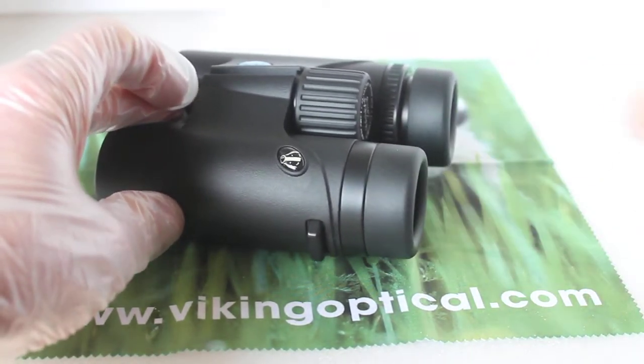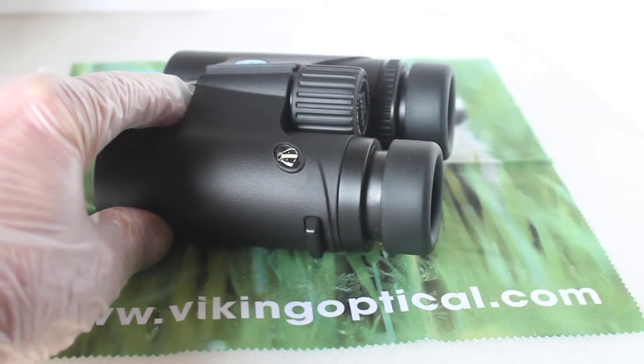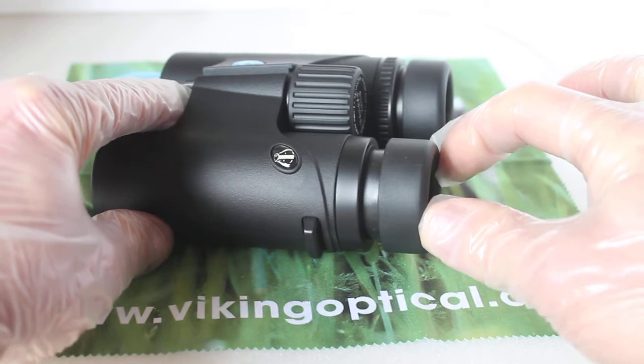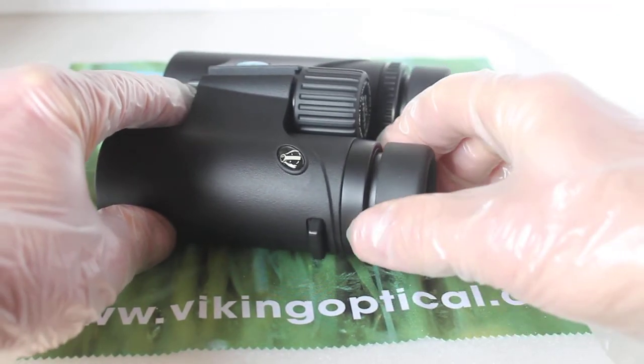While I'm looking at the eye cups, I've not actually tested this yet so we'll just do the test to see how they stay in place. That's fully twisted out, and I'll try to push it in now without twisting — using a lot of force they are not budging. So very, very well constructed eye cups there, considering they are a budget set of binoculars.